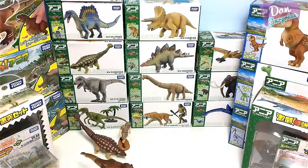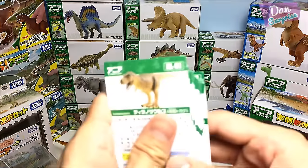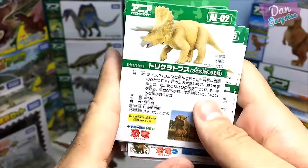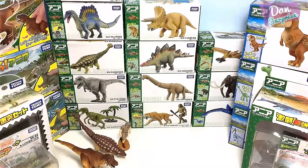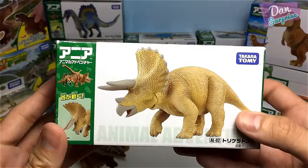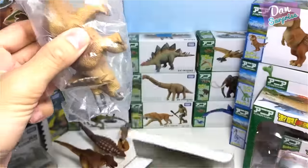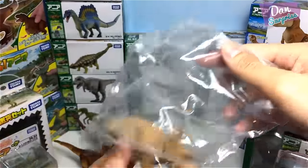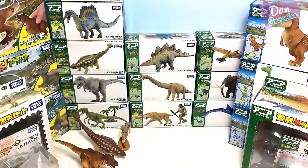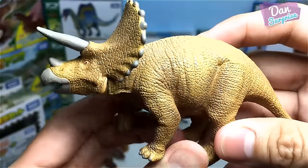AL-02 is the Triceratops — three-horn face. You guys must be wondering where you can purchase these Takara Tomy dinosaur figures. You can get them on Amazon — I'll place some links down below to my Amazon affiliate links, which means when you purchase them I will get a little fee, but the price you pay remains the same.